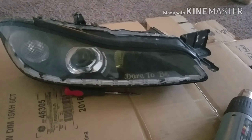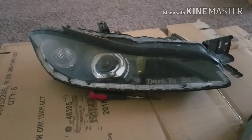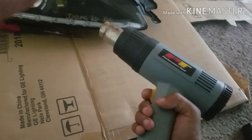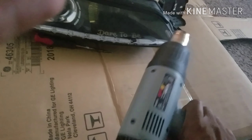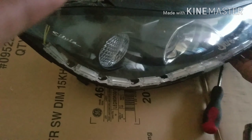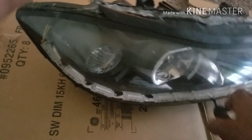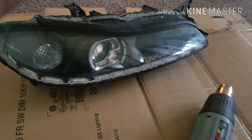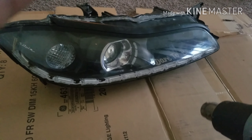First things first, I'm going to get these headlights open. For those that don't know how to open headlights, you can use a heat gun or an oven — pretty much you want to bake it. I'm using the heat gun because I have an LED strip coming out the side from a hole I drilled, and I don't want to put it in the oven and potentially melt any of the wires. With the heat gun you can be more direct on where you apply heat; it just takes a little bit longer.